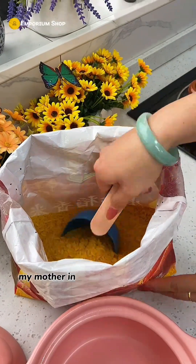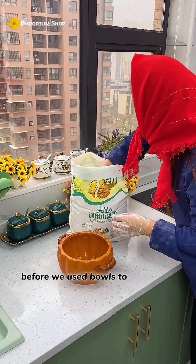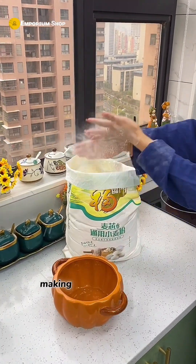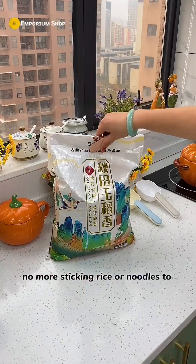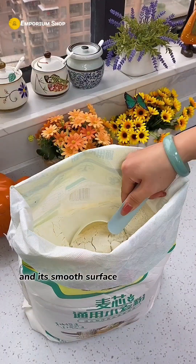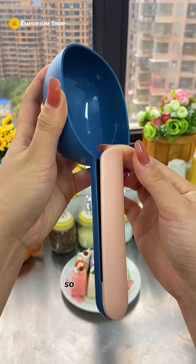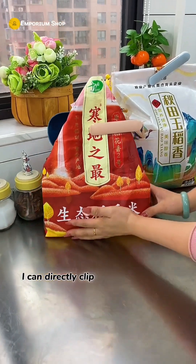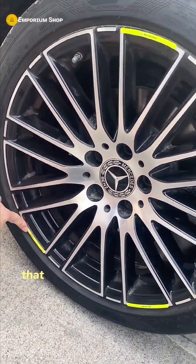My mother-in-law always finds great things online. Before, we used bowls to shake rice and noodles, making a mess everywhere. This small spoon is great — no more rice or noodles sticking to your hands, and the smooth surface doesn't cling. It has a built-in ceiling clip so after using it, you can clip it directly onto the bag to prevent bugs.